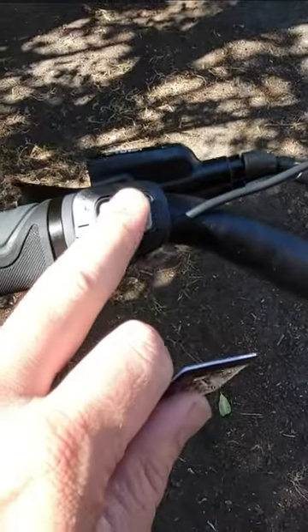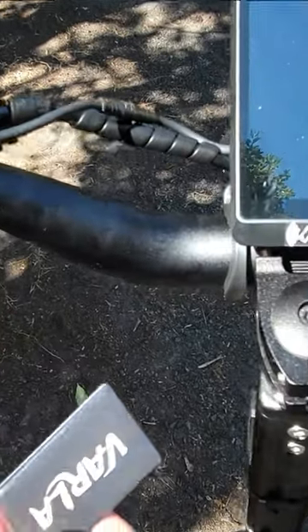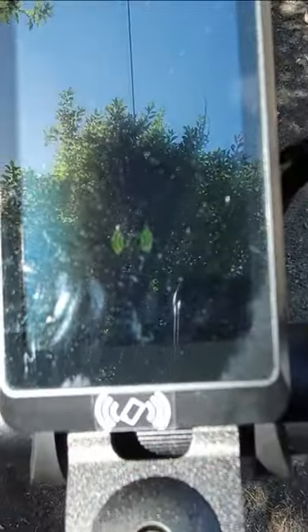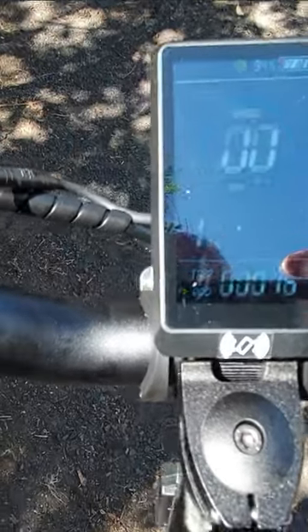Basically what you do is turn on the power button here and hold it down. It then flashes — I don't know if you can see that with the sun and everything — but it flashes for the key thing. You stick the Varla deal up next to it and then it turns on the display.